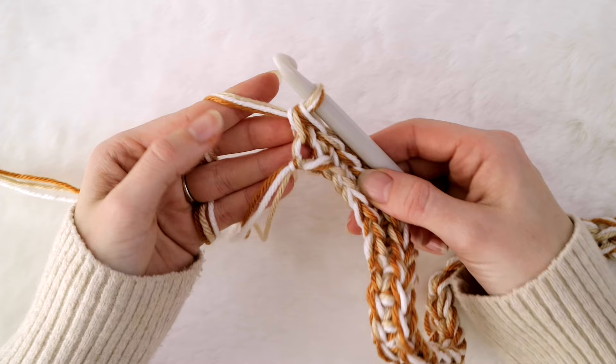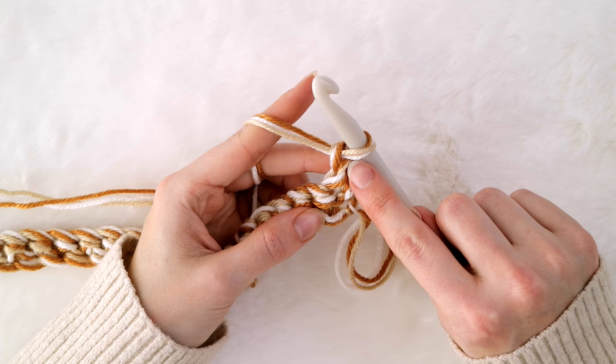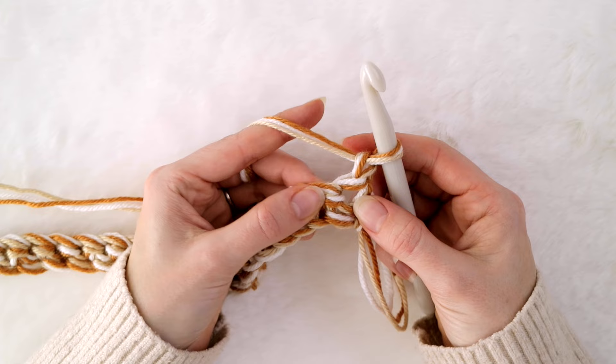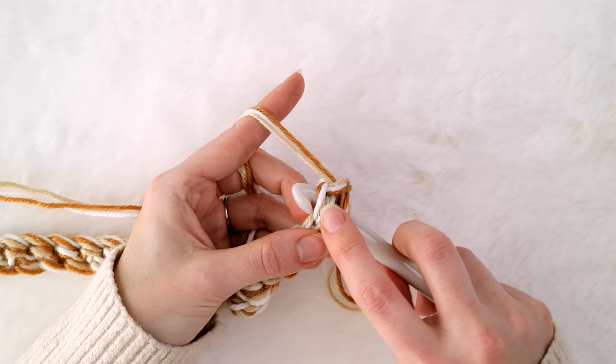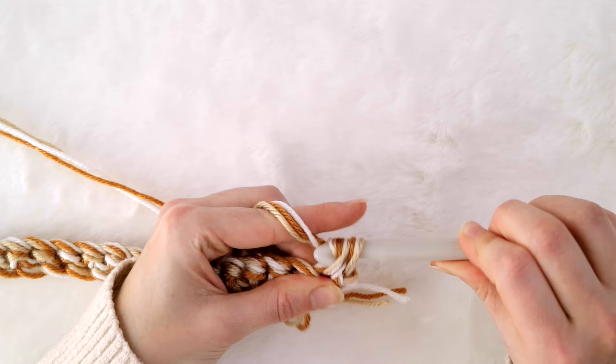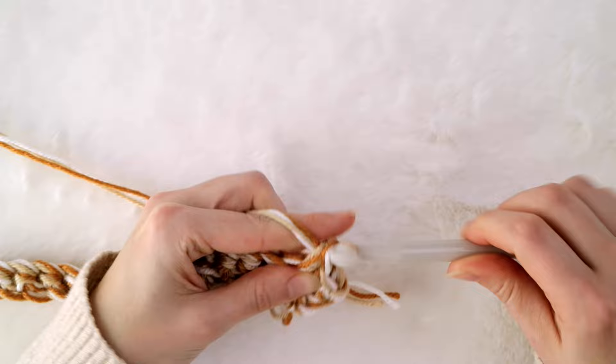Once you've made your last single crochet, make a chain one and turn your work. This is our chain one, and we are going to make a single crochet into this space right here, which is actually your last single crochet stitch of the previous row. Take your crochet hook and work it into this space, making sure to go underneath both loops — front and back — and make a single crochet stitch. Then in the stitch right next to it, place another single crochet.